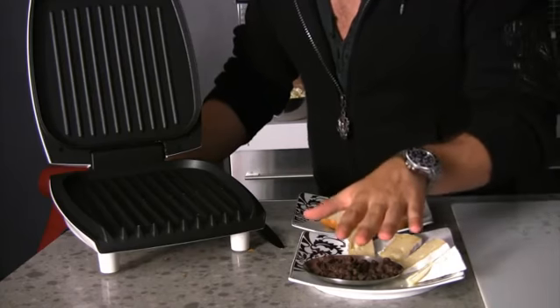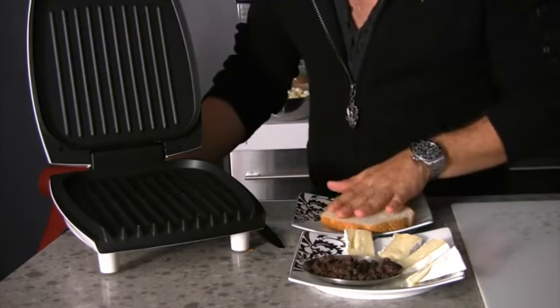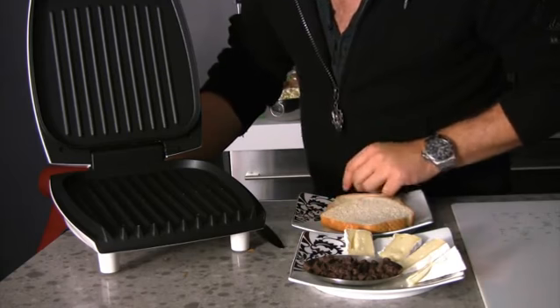That's right, brie and chocolate. So what we have here is our brie, our semi-sweet chocolate chips, and some white bread. If you want to get adventurous, you can use Nutella.